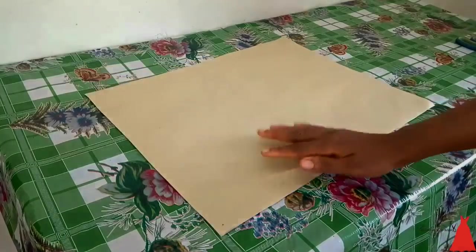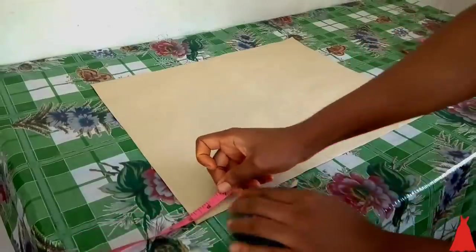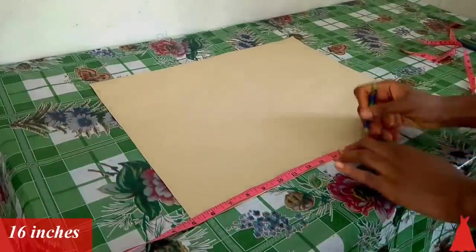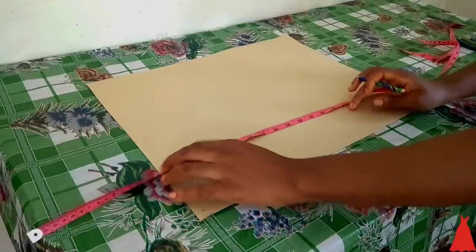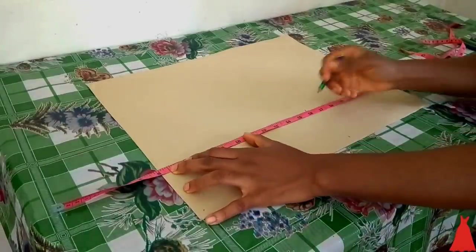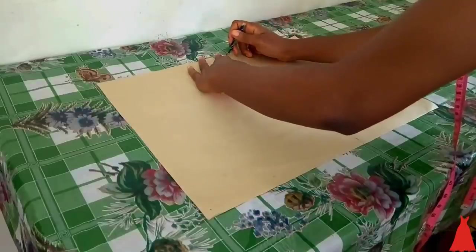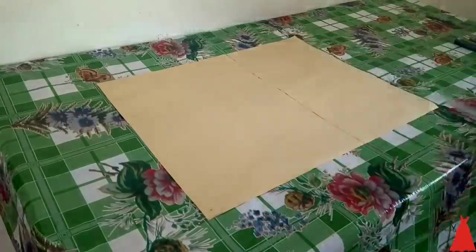We're going to start the cutting by drafting the pattern for the blouse. I'm going to extend my tape by five inches and mark my half blouse point at 16 inches. I'm going to do this across the entire width of the fabric and connect my markings with a straight line.